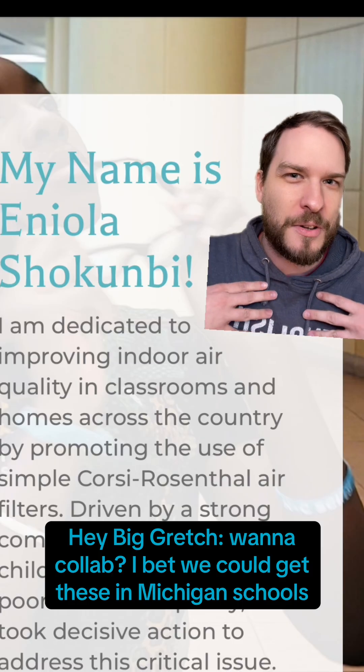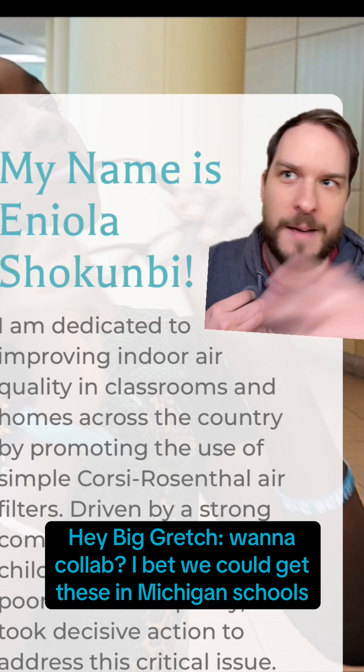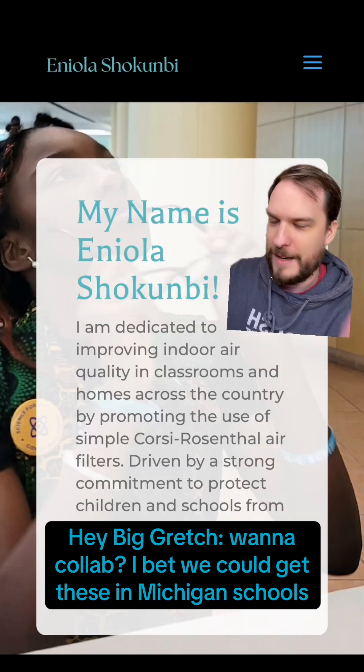By the way, I'm in Michigan, so hey, Big Gretch — if you want to collab or something, I would hit her up, and hit me up too, because I know a lot about this stuff. I'm just saying.